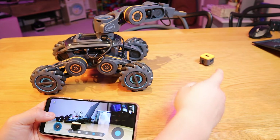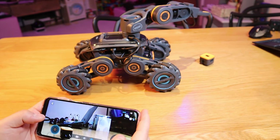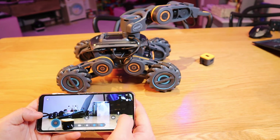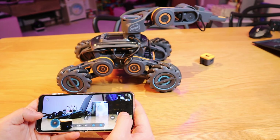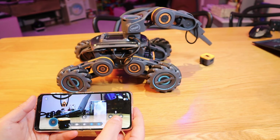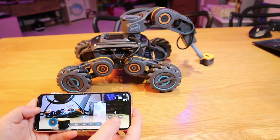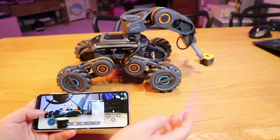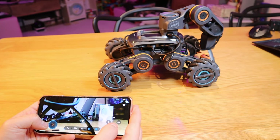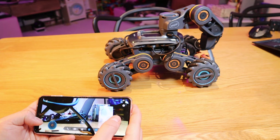Using the controller, I'll try to grab the TOF module on the floor. Going slightly forward — I can see it from the camera view. Let's switch to robotic arm mode. On the camera I can't see the arm, so I press it down until I can see it. Let's open up the robot arm and lower it down. It's not at a good enough angle to grab it, so I need to go slightly forward and downward again.